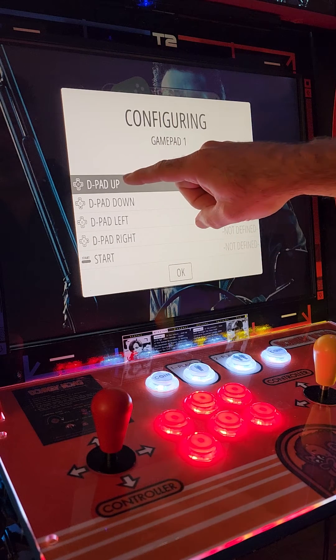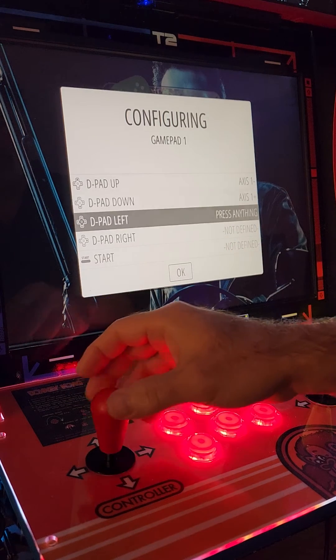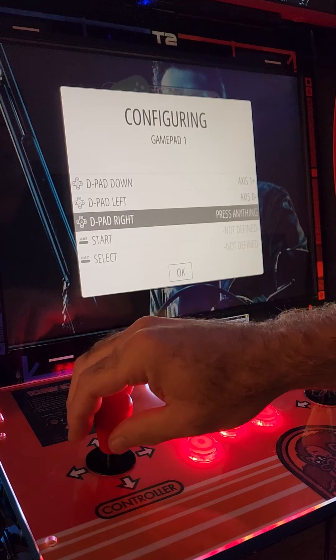You're going to do exactly what it says in order. First, you're going to program your joystick, so we're going to do up, down, left, right.